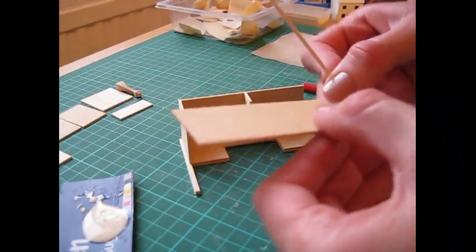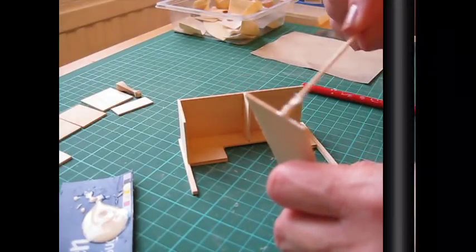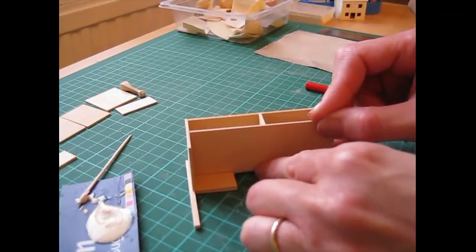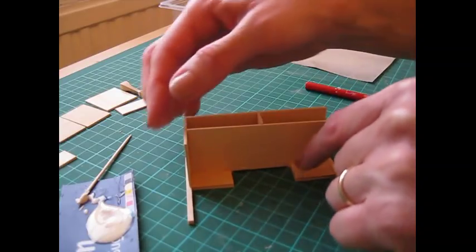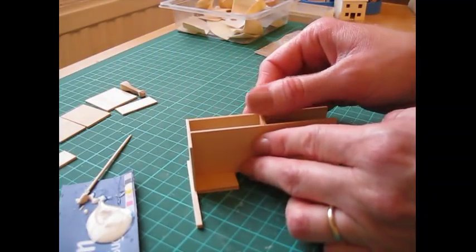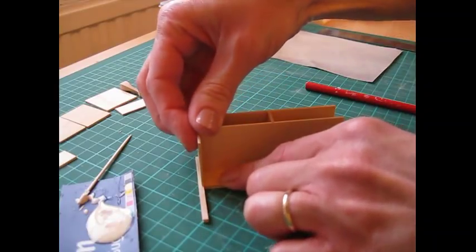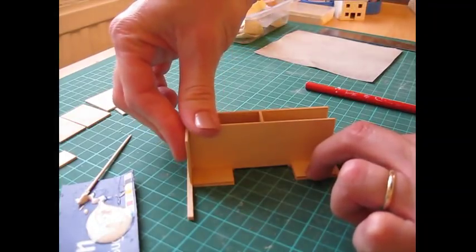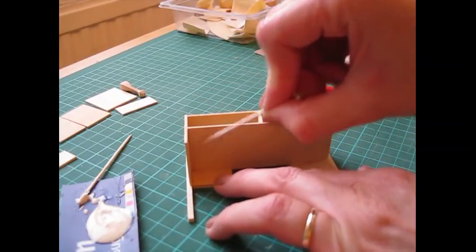Take the shelf piece with the pencil line on the inside, apply glue to one short edge and one long edge. Put that into place so the bottom part is flush with the bottom of the central back. The side piece should be sitting just below the pencil line you made on the side, and the central divide should sit centrally over the pencil mark on the front of the shelf piece. Lots to check there but you've got time before the glue begins to set — just ease it all into place. Don't forget to remove excess glue as you go along.